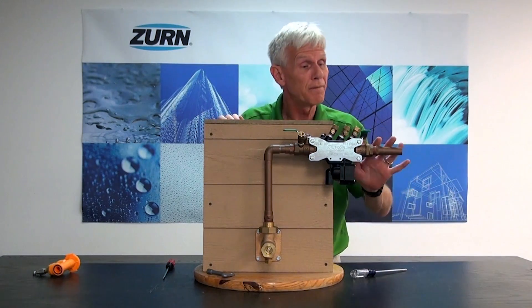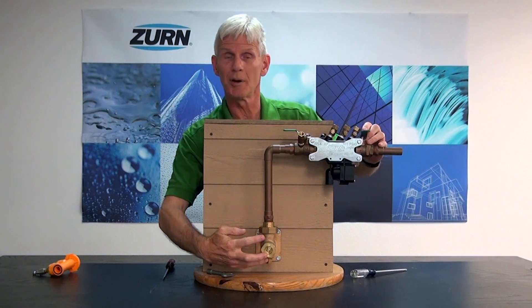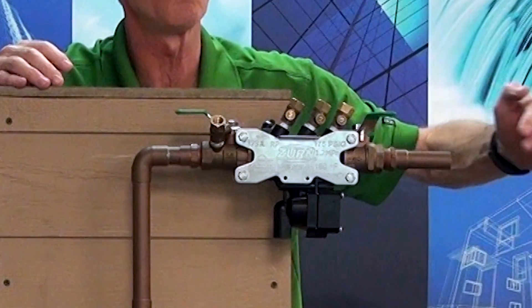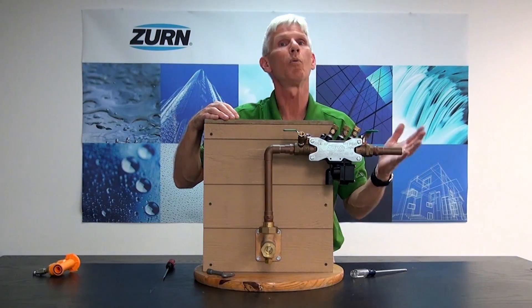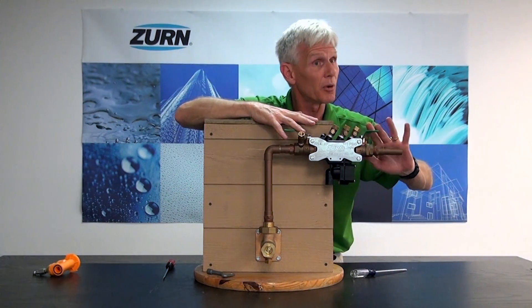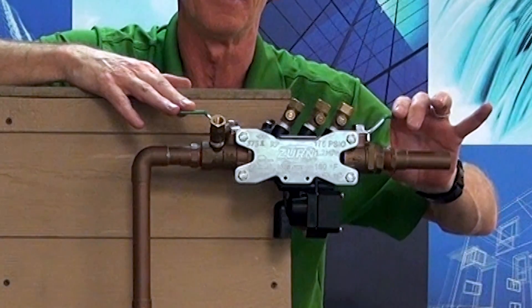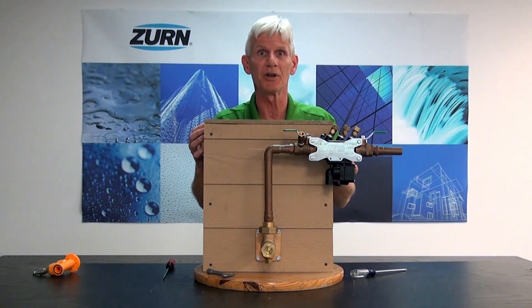Now we're going to fill the remainder of the irrigation system, and just like with the incoming ZW3, we don't want to open this wide open. We just want to crack our outgoing ball valve to slowly fill the downstream piping — by doing it slowly we'll prevent any problems with water hammer. Once we listen and hear the rush of water going through, when we no longer hear that water we can go ahead and slowly open it all the way. At this point our backflow preventer has been recommissioned and it's ready to go.